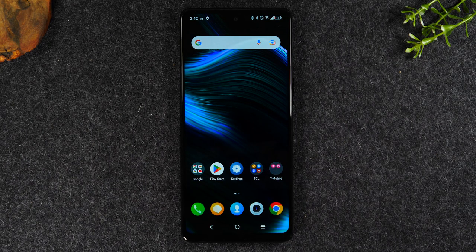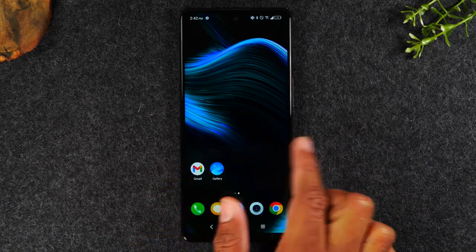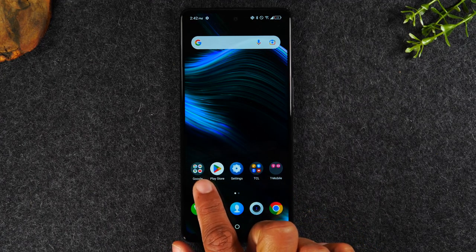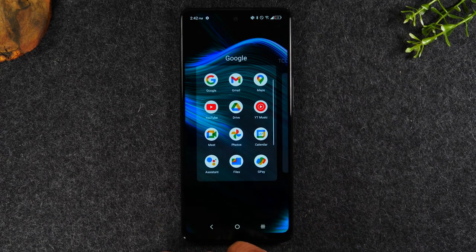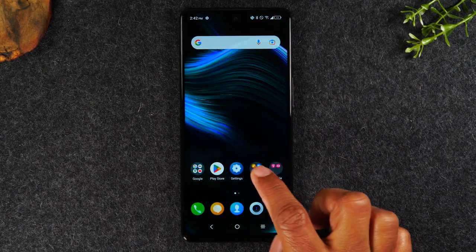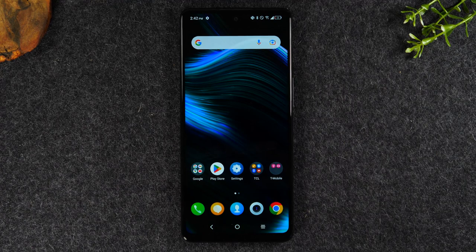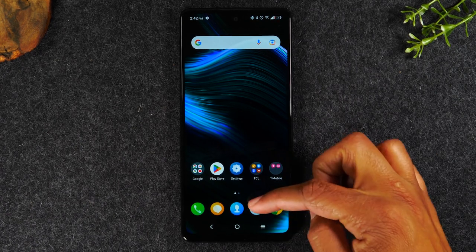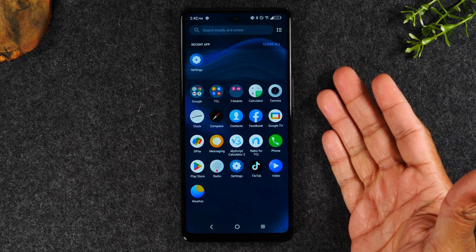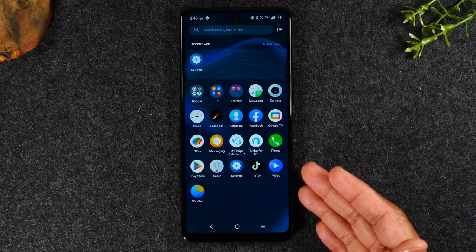Let's move on to apps — where do you find your apps and how to download new applications. We're on the home screen. As I swipe left and right, you'll see apps. Some of these bubbles where you see multiple apps are folders — for example, the Google folder, TCL folder, and T-Mobile folder. You'll find a few apps on the home screen, but there are more apps on the phone. To get to them, you'll simply swipe up, and this will take you to what is called the app drawer, where you'll find all of the apps installed on the phone.